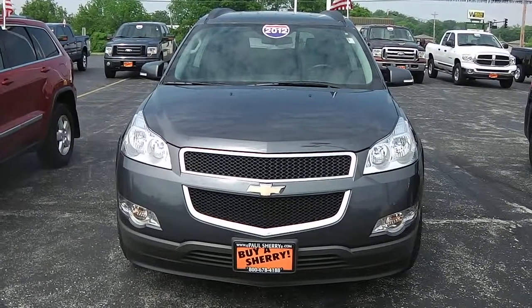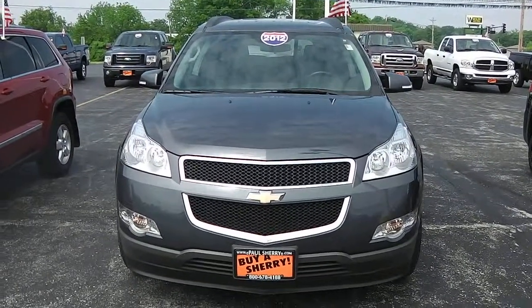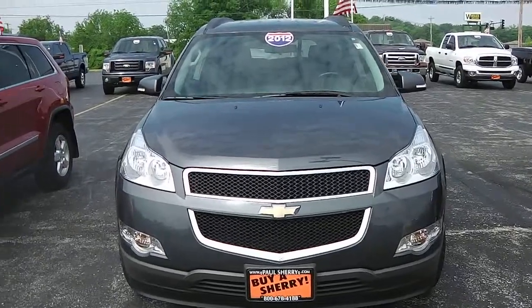Zach Smith here at Paul Sherry's Chrysler, Jeep, Dodge, and Ram in Piqua, Ohio. Here we're looking at a 2012 Chevrolet Traverse.